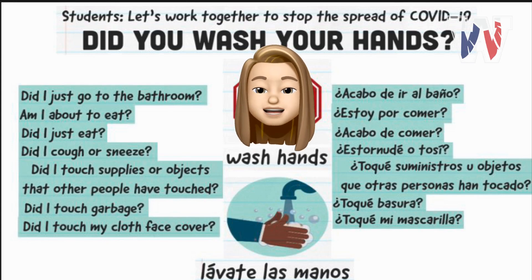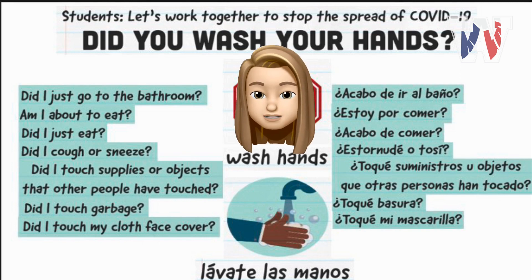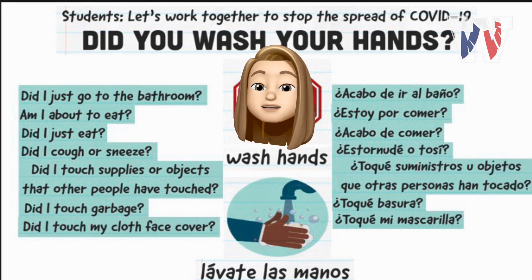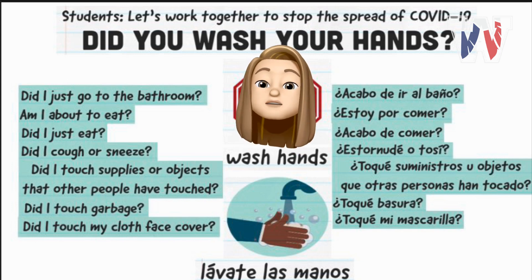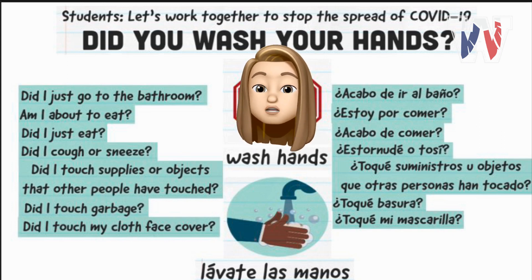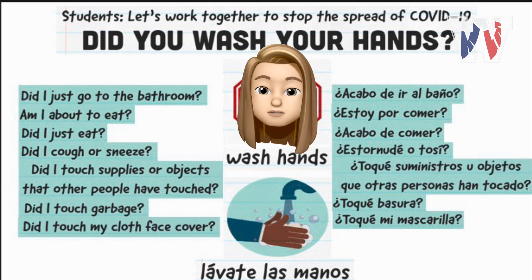Hi, this is Katie Carlino, one of the school nurses for West Aurora School District. We as a department are working together to keep everybody safe and healthy. One of the biggest things you can do is make sure you are washing your hands correctly. This next video will show you just what to do to get rid of all those bad germs. Watch and see!